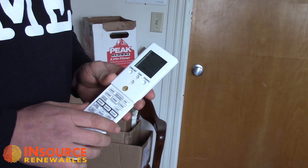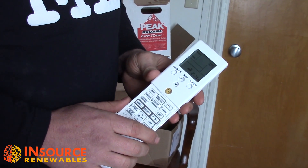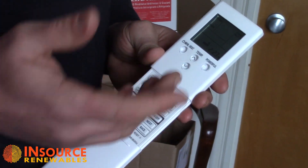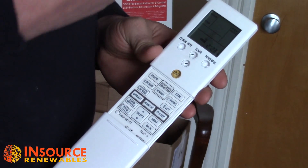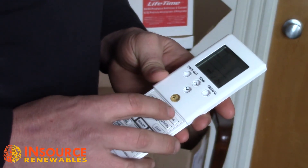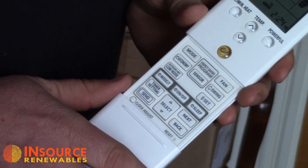Some people wouldn't find a use for fan mode. In fan mode, all the unit is doing is blowing air through the indoor unit — absolutely no energy is being used by the outdoor unit. For example, if you had a wood stove in your home, you can get the wood stove going and use the fan on the heat pump to simply circulate that heat. It works really well.